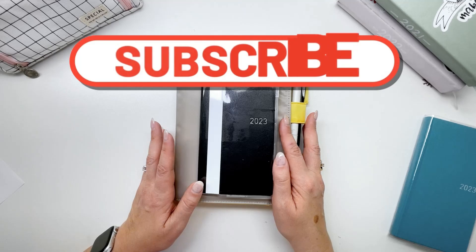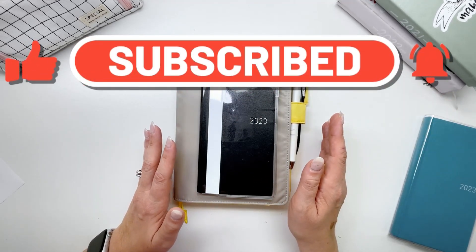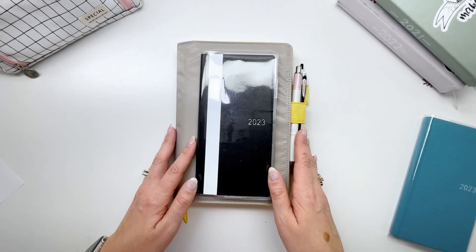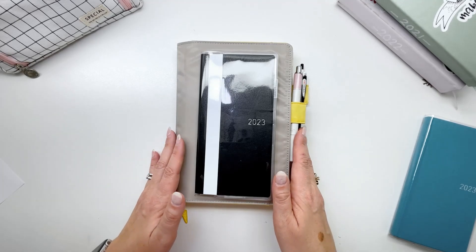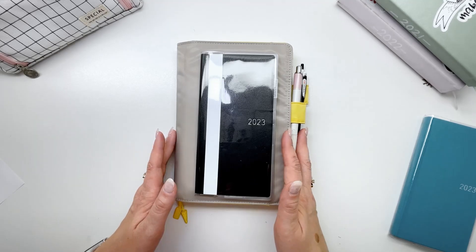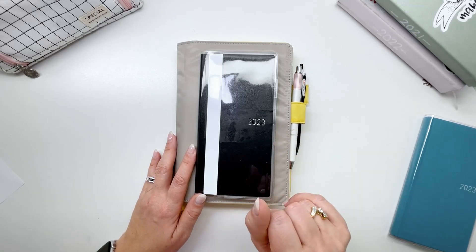Thank you so much for watching. Please let me know down below what your planner lineup is, whether you've been successful since the beginning of the year, or if you've had to change your planner and why — I'd be really interested to find that out. Thank you so much for watching. Please make sure you like and subscribe and I'll see you in my next video. Bye!